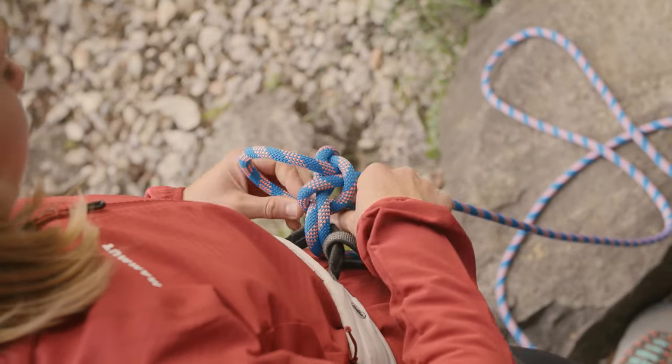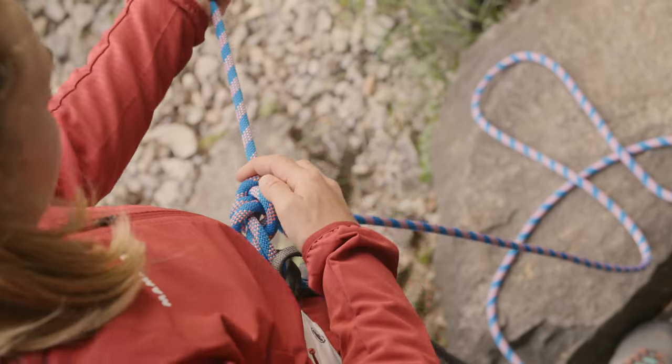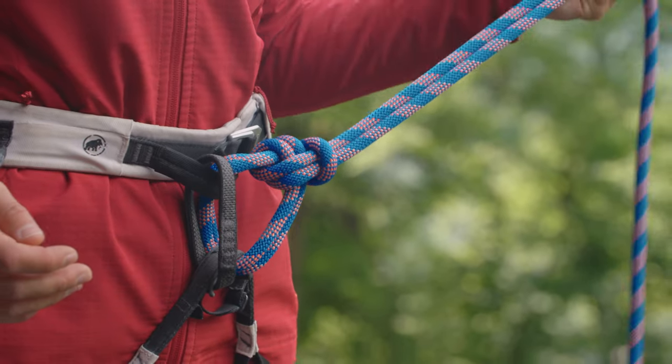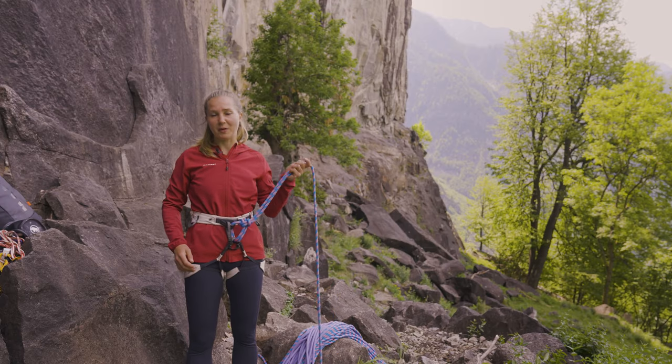Then I follow the rope through the two loops and the whole way until the end. Here we are — this is the bowline. It's easier to untie, and that's why I like to use it when projecting.